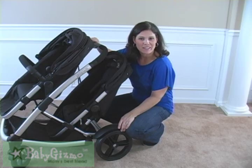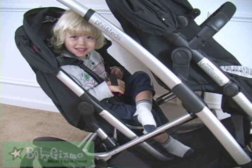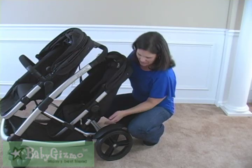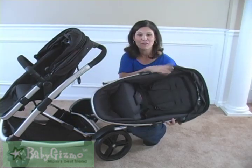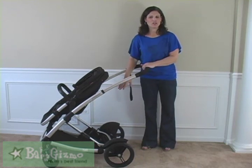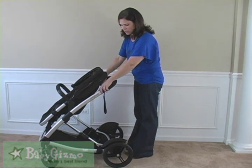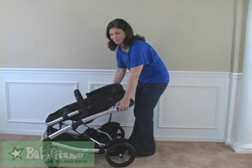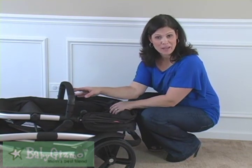The stroller has a weight capacity of 40 pounds per seat, so you can put your bigger kid in the back. The rear seat does have to be removed to fold, but it's easy — just flip two levers and it pops right out. Folding the Promenade is very easy: make sure the doubles kit is removed, put down the handlebar, lift up, push down these two pieces, lift up with your fingers, and it folds down flat. The single weighs in at 28 pounds, and with the doubles kit it goes up to 35 pounds.